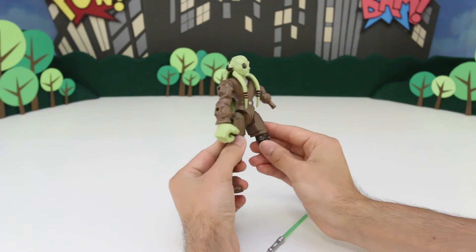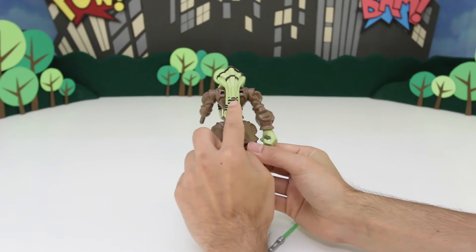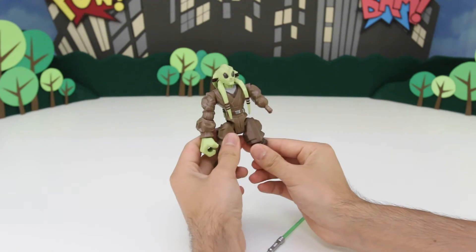Check that out. He has really awesome hair, look at that. Let's start putting him together.